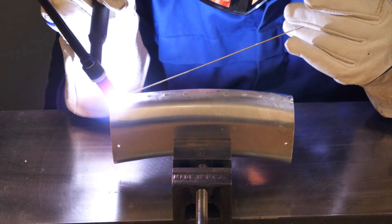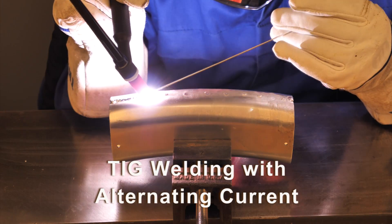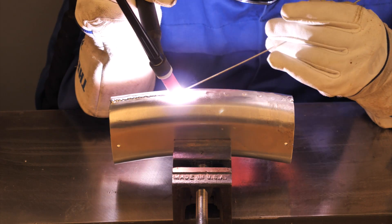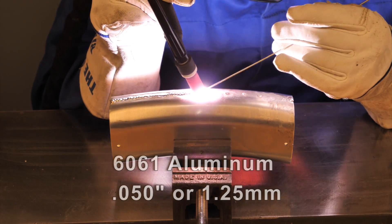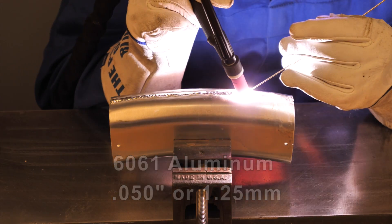Once the parts are formed and trimmed, they're welded together and the welds are smoothed. Everything is made from 6061 aluminum, and the frames are heat treated after welding to bring everything up to the T6 temper.